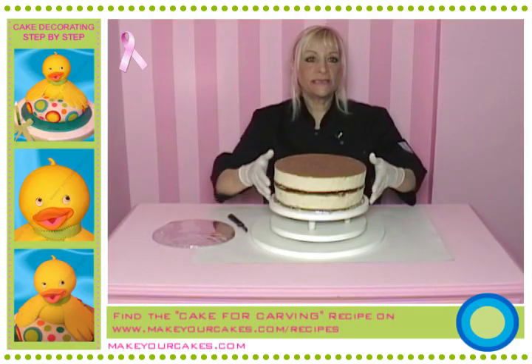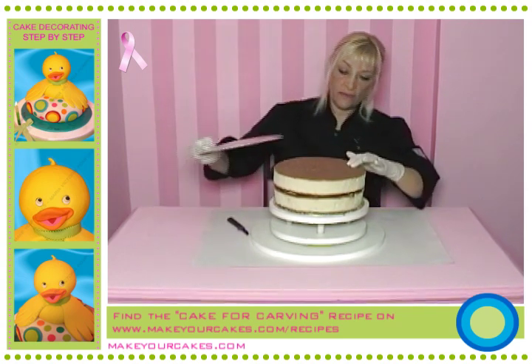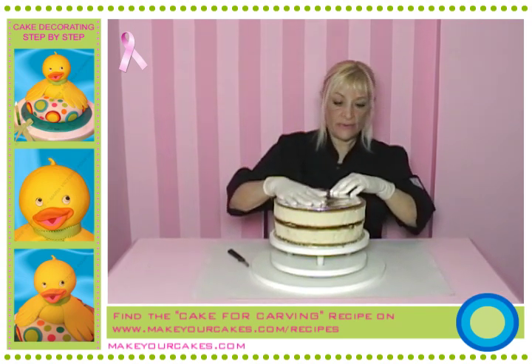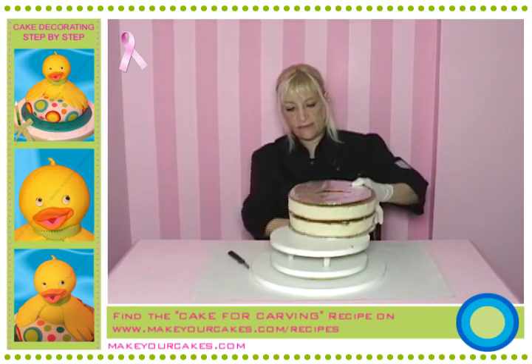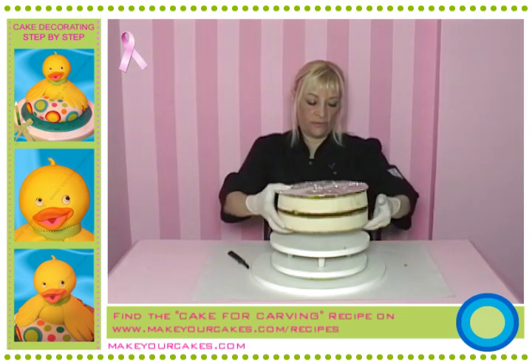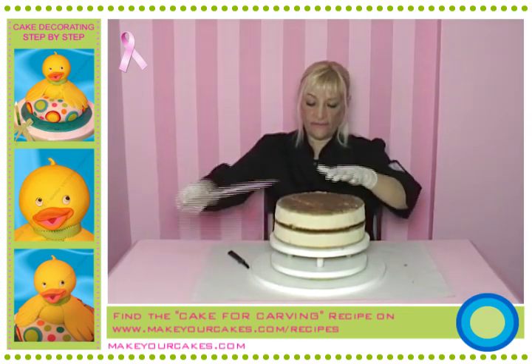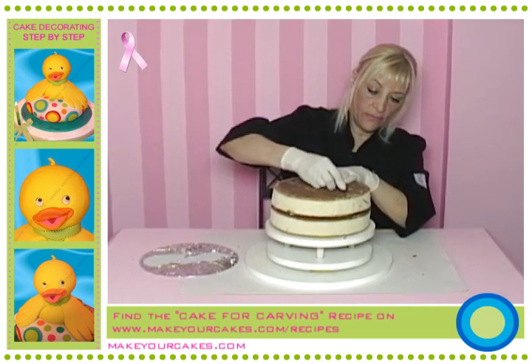We'll begin by making a cake that's suitable for carving. The first thing is to put it on a piece of cardboard lined with aluminum foil. And of course, if you wish, you can have a filling in your cake. What we'll do is to turn the cake upside down, and in that way we can carve the bottom. And that's how you get a beautiful lifesaver shape.